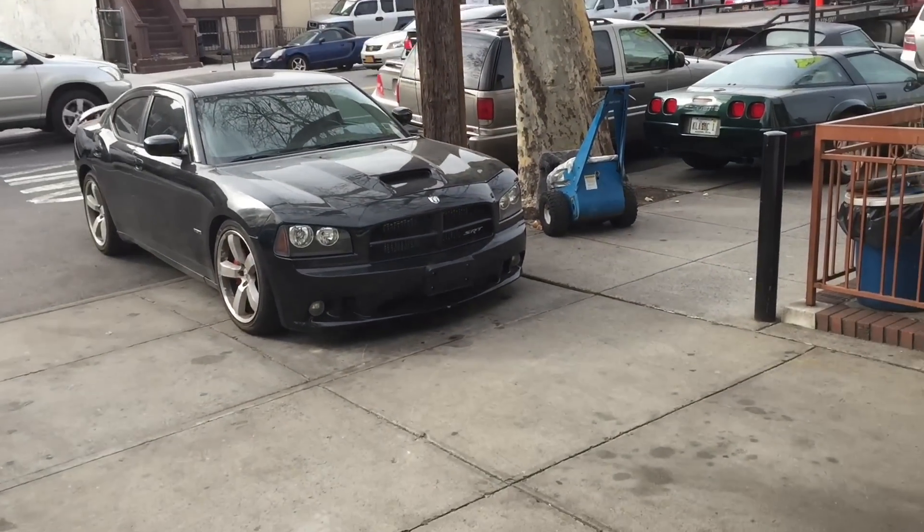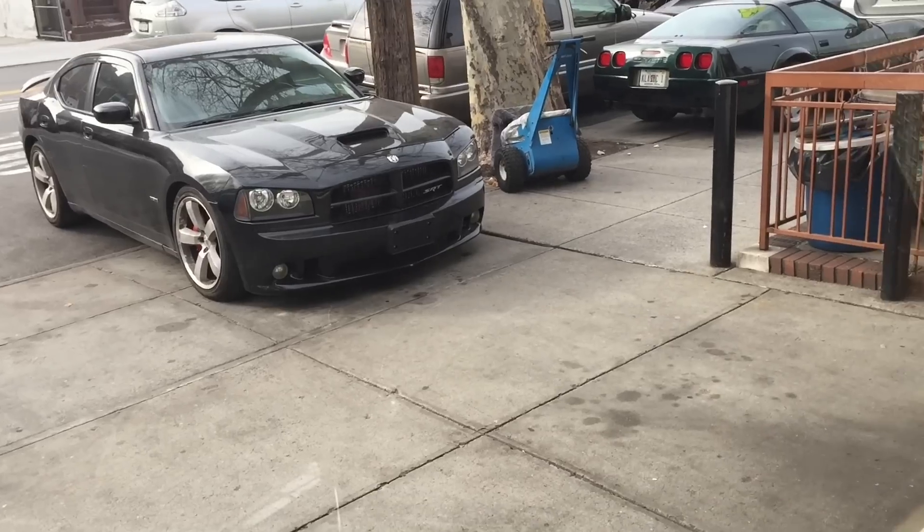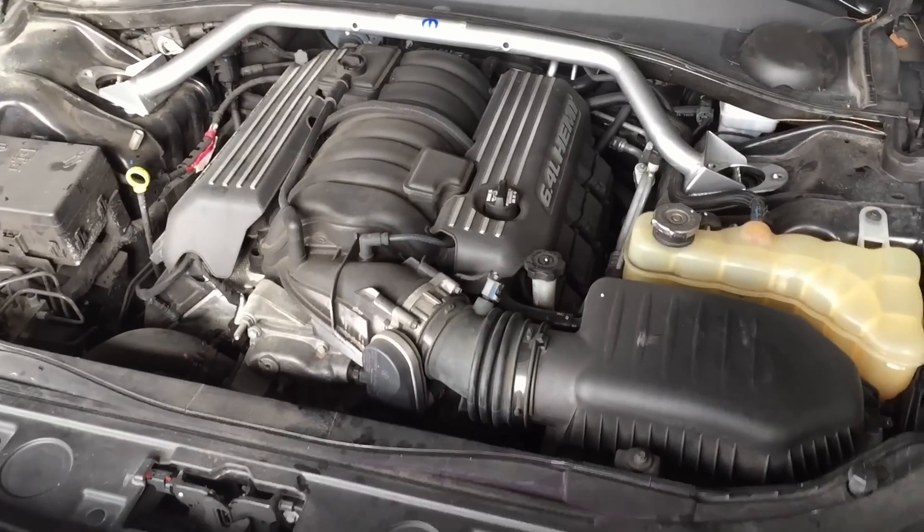Basically I'm just making this a really short entry into the Hellcat upgrade project, and we'll see where we go from there.